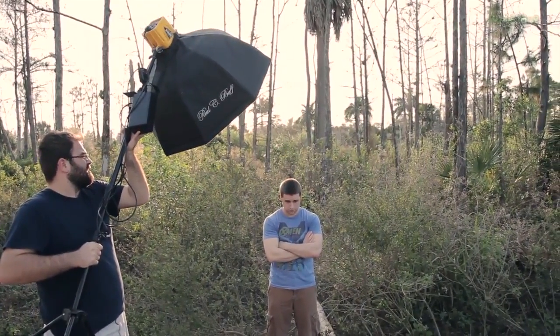Basically, we exposed the sky and then added in a fill flash to be able to light him properly and get the right exposure, the right skin tone, and make him look like one handsome dude.